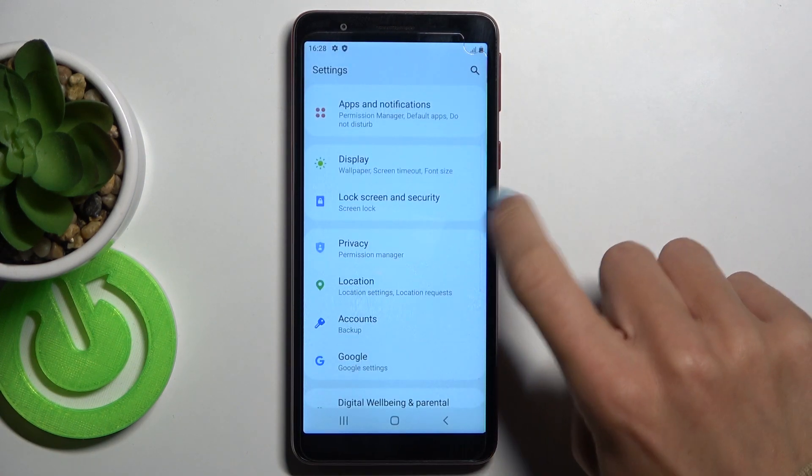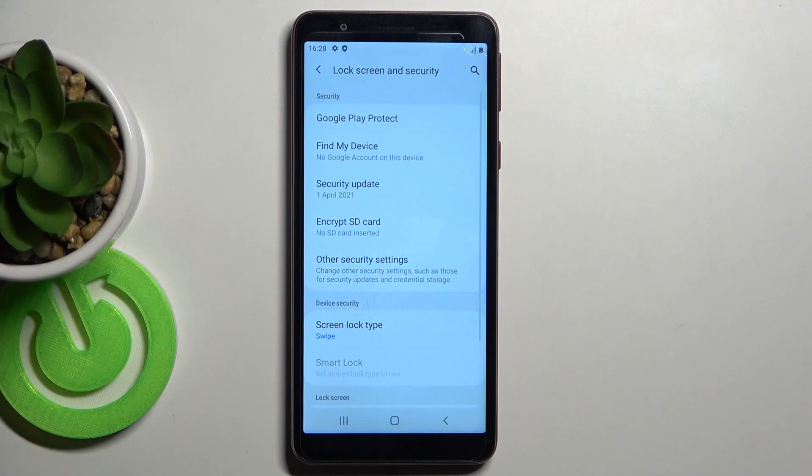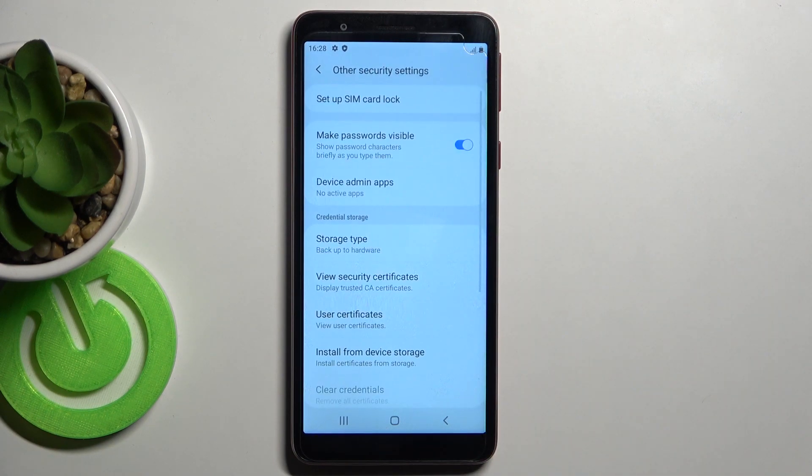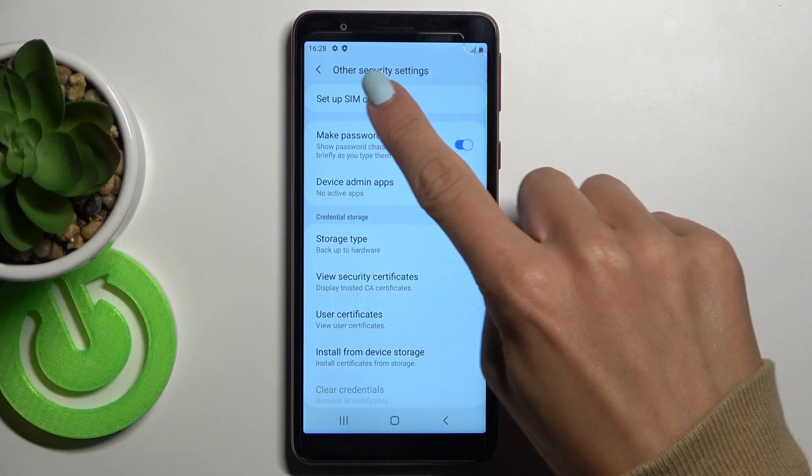Now find and select Lock Screen and Security, and scroll a bit lower. You will notice Other Security Settings. Click to open, then select Set Up SIM Card Lock.